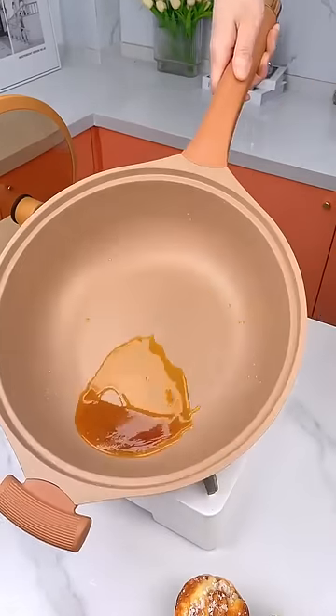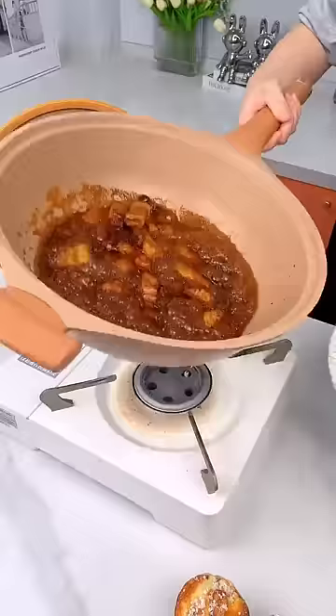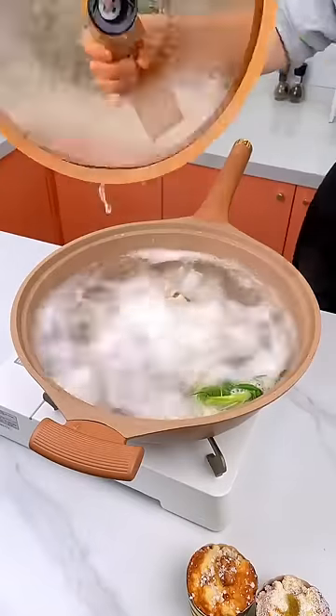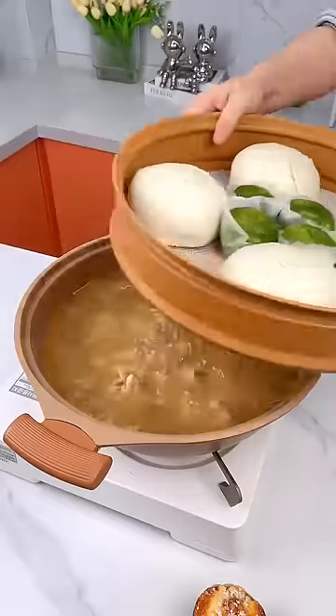It adopts an environmentally friendly non-coating design. No oil will be released and it will not burn, ensuring the original taste of food — healthier and more delicious.